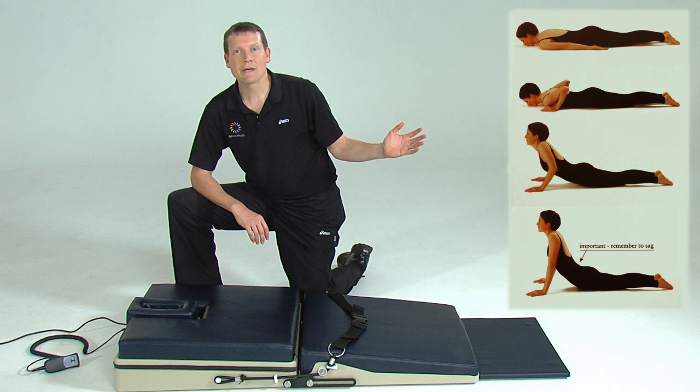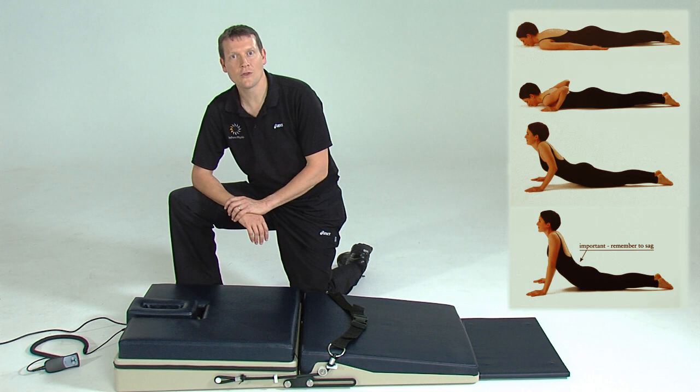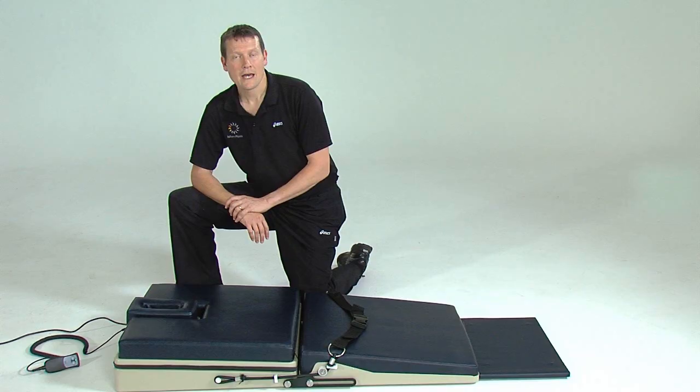The Backline simulates the McKenzie extension in lying exercise by mechanically assisting those who, through illness, injury, or fatigue, are not able to fully execute this exercise manually. Before commencing the exercise, however, one must have been assessed by a McKenzie trained therapist to determine whether or not this form of treatment is suitable.